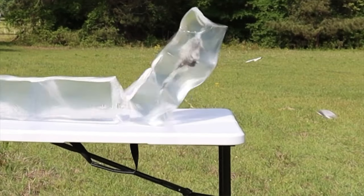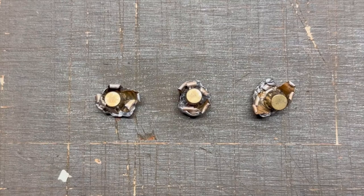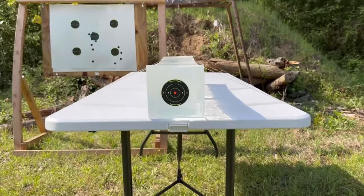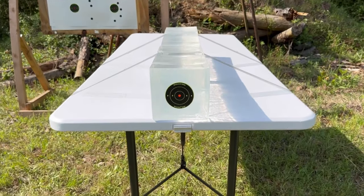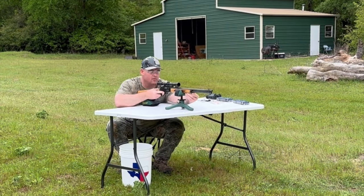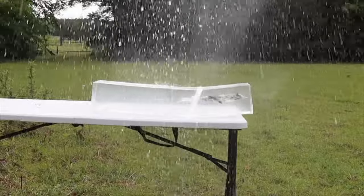While ballistics gel isn't an exact proxy for big game, it does provide a repeatable medium through which to test various bullets and ammo against each other. After the shots, we'll examine bullet expansion, weight retention, penetration, and velocity. My goal is to provide hunters like you and I with the most objective information possible to help us make the best choice for our particular hunting situation. The ballistics gel in this video has been sourced from Clear Ballistics — you can find a link in the description. So let's go ahead and shoot it.